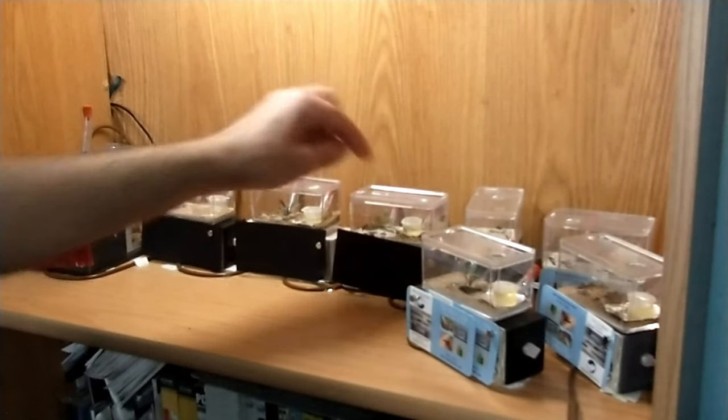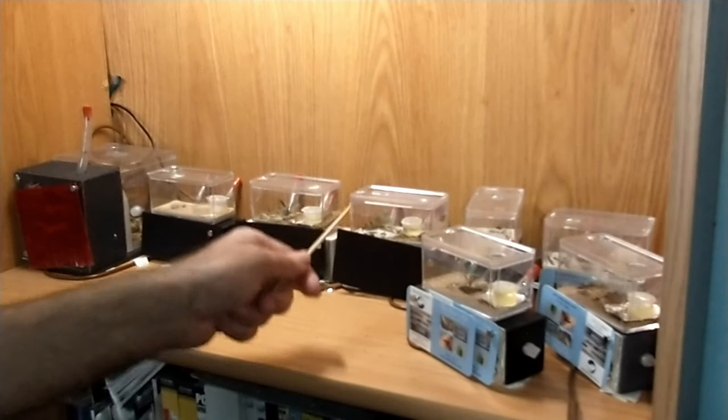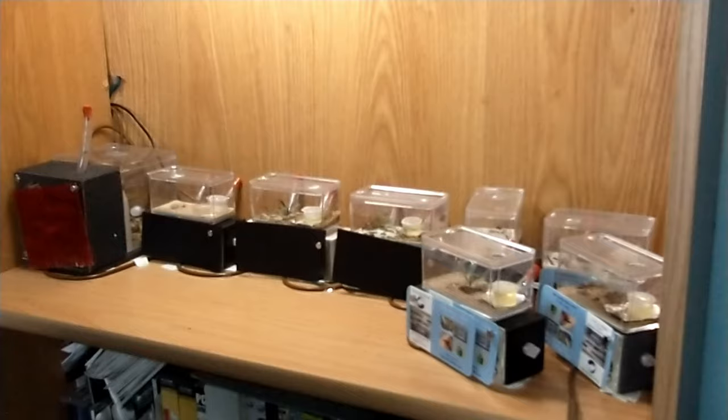Then we've got this colony that I got from the Black Friday sale. That one is doing really well also. It has a lot less brood than the August colony and the population is not quite as big — they did stop producing brood for a while — but now they've got a pretty good stockpile of brood again.